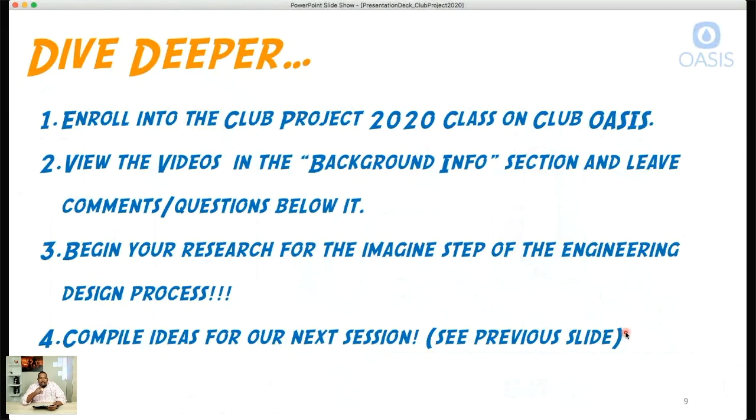Number three, begin your research for the 'Imagine' step of the engineering design process. Think about how this should look, how to put things together, and start keeping a log — comment on the website so everyone can benefit. Finally, compile ideas for our next session. The next session may be an informal brainstorming session, followed by a more formal session with a full presentation.